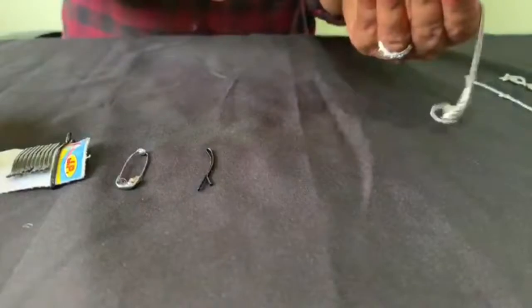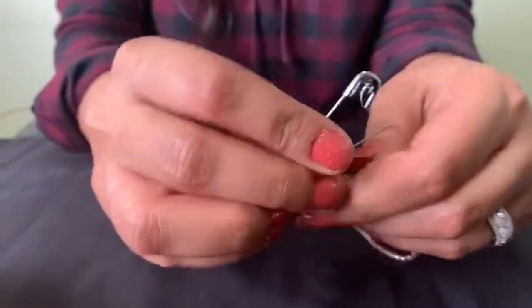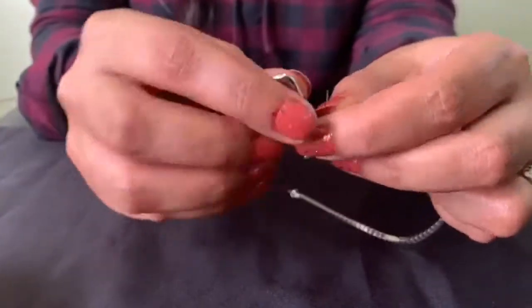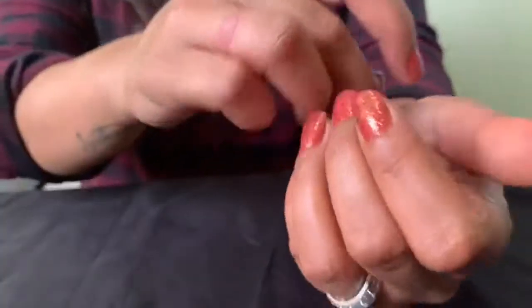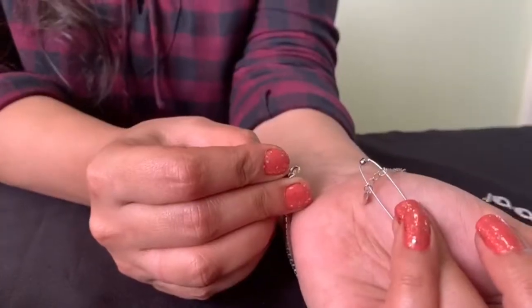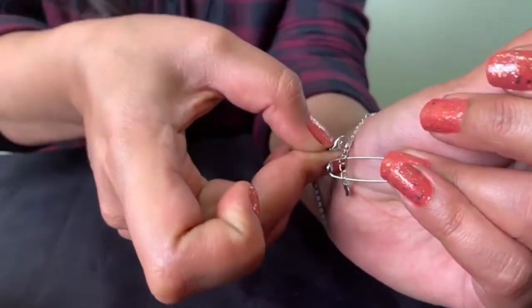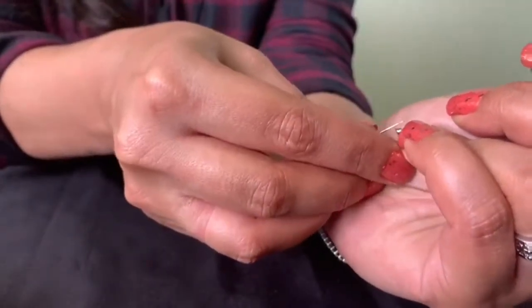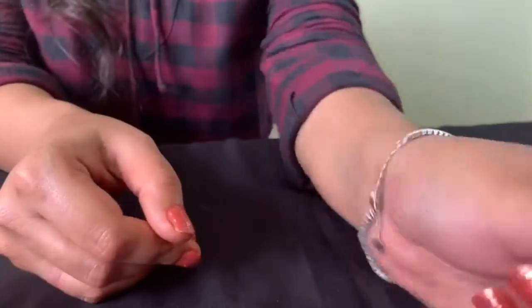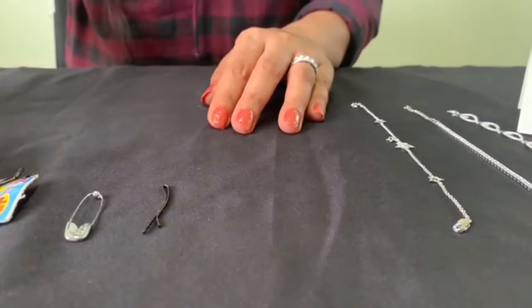The second option is the safety pin. Take one end of the bracelet, put the safety pin and lock it. Hold the safety pin side of the bracelet with your fingers like this. Now take the other end of the bracelet and just lock it to the first end like this. Then gently remove the safety pin from your bracelet, and you are ready to go.